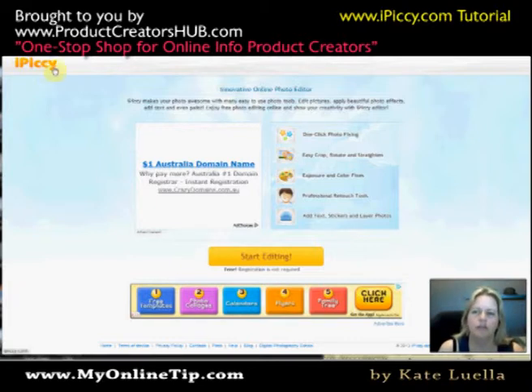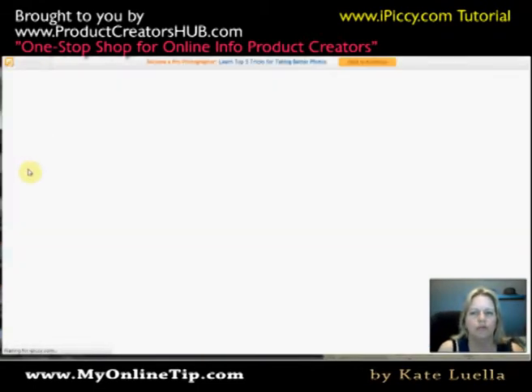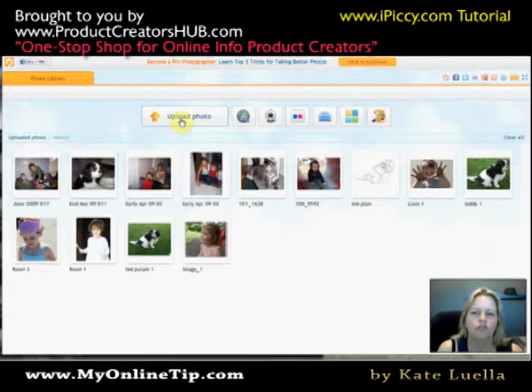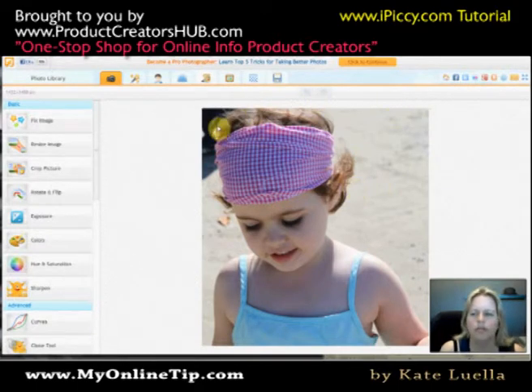So just go into iPickey.com and this is the window that you will first see. Click Start Editing and what you need to do is upload a photo that you want to edit. I've already uploaded a few, but you can just click on Upload, it goes into your PC and you pick the one you want to edit. For this quick demonstration I'll take this photo here and it comes into this window.